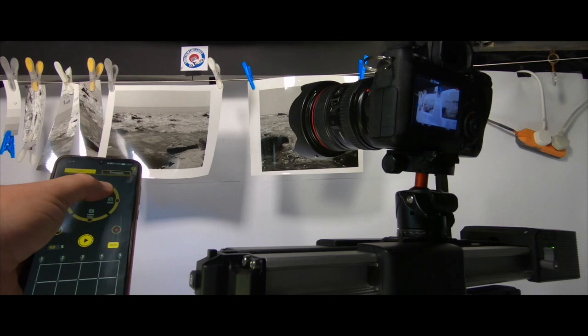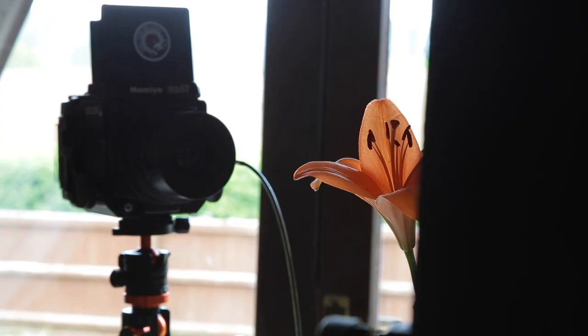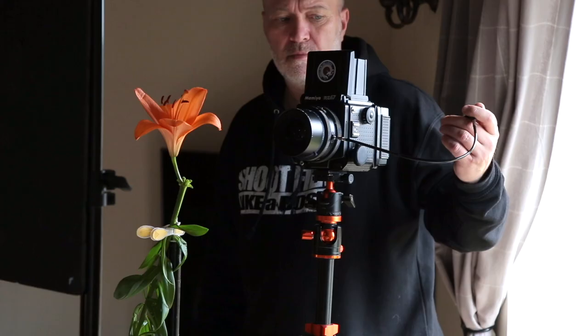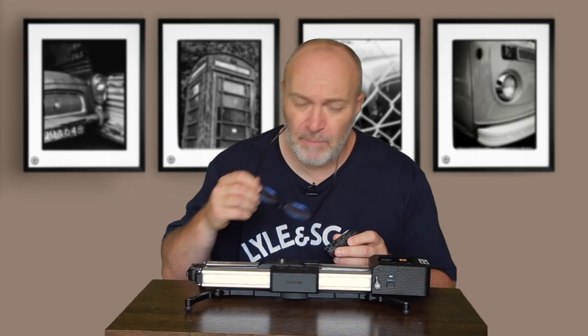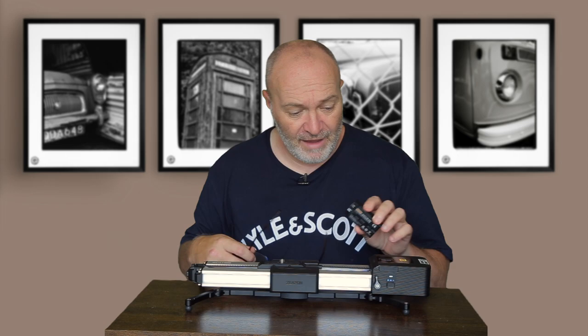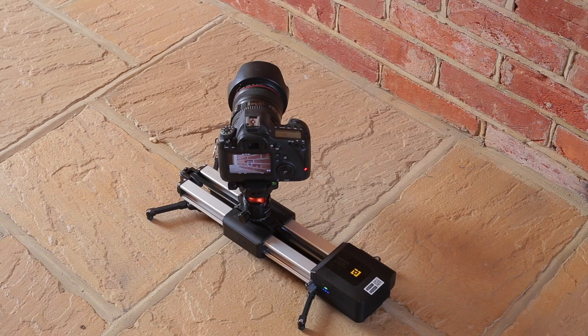It's about a kilogram in weight with the motor on, obviously a lot lighter without. The motor does weigh quite a bit but I find it really useful, especially if I want the slider to keep operating behind me somewhere — I can just walk away and leave it. It'll just keep going up and down getting B-roll all day long until the battery runs out. It doesn't come with batteries — you have to get your own. It uses an NP-F550 battery, the same ones I use for my LED lights, which fits this slider.